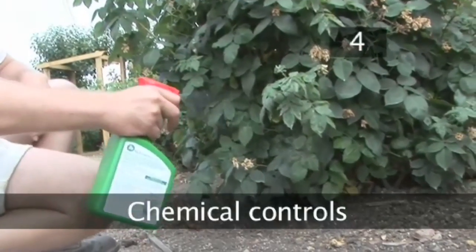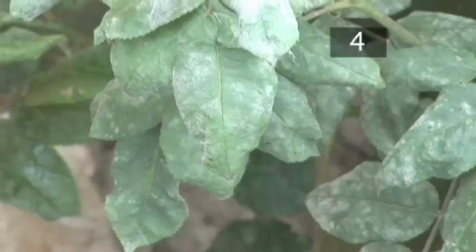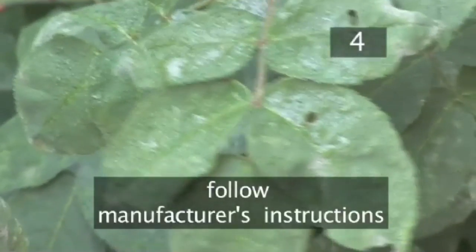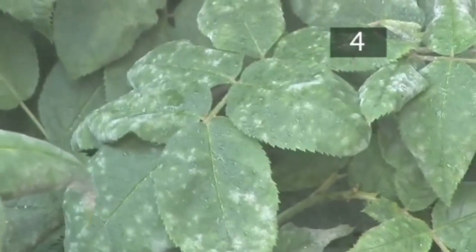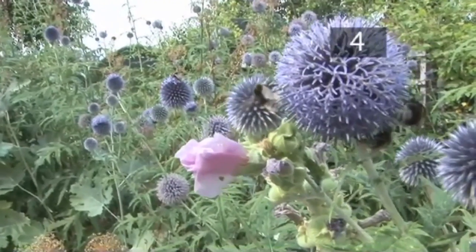Step 4. Chemical controls. If removing all the diseased leaves will leave your plant completely bare, consider using a pesticide/fungicide spray. This won't cure the disease but it will stop it spreading. Always follow the instructions on the spray container carefully. Hold the bottle about 30cm away from the plant and spray enough to coat the leaf but not enough to cause any drips. Treat the plant either early or late in the day so you don't spray pollen-spreading insects like bees.